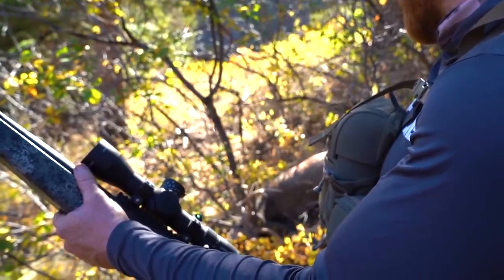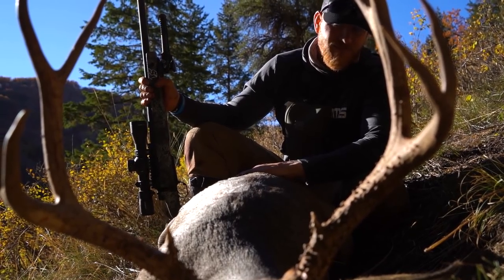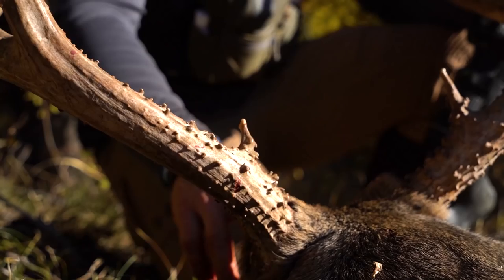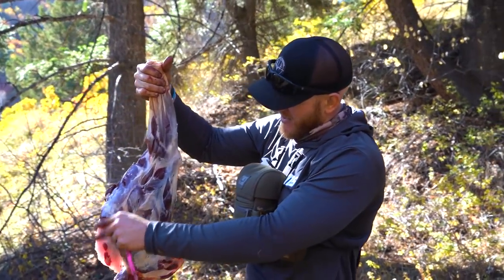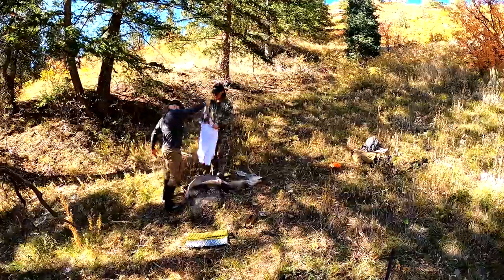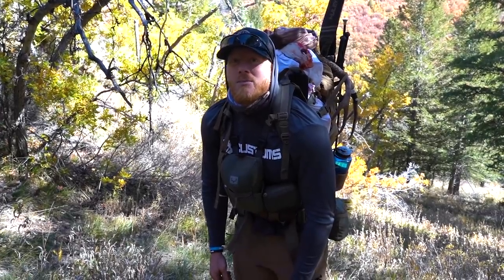Freaking perfect shot, dude. Gnarly basin. Such an incredible animal - 45-cal muzzleloader, 500 yards. The good stuff right here. Front shoulder - beautiful. Oh my gosh. We'll find out if this was worth it or not. Five miles in, another five miles out of here.